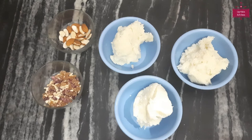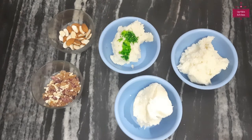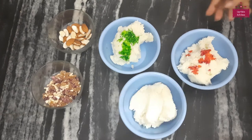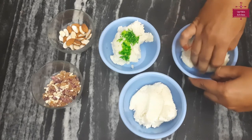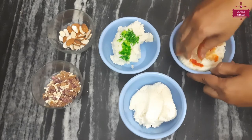Now we will add color to each part. Today we are making tri-color ladoo. In one part we will add green color, in the next one saffron color, and the third will remain white. I have added these colors. Now we will mix each color with our hands. When we mix one color, we will wash our hands before mixing the next color.